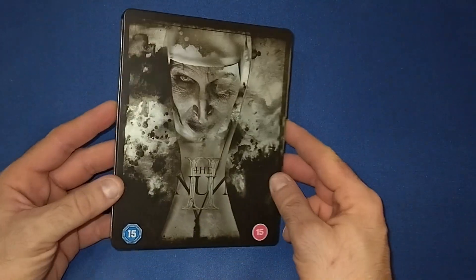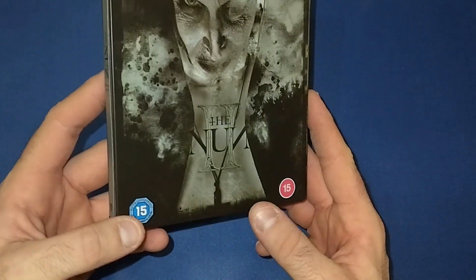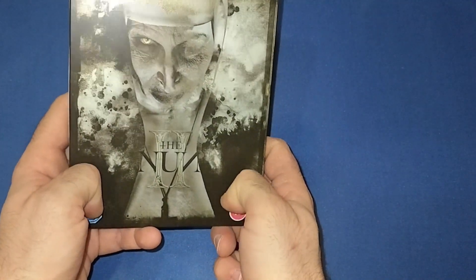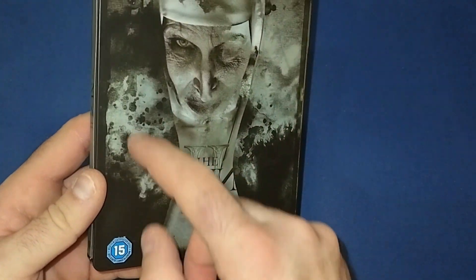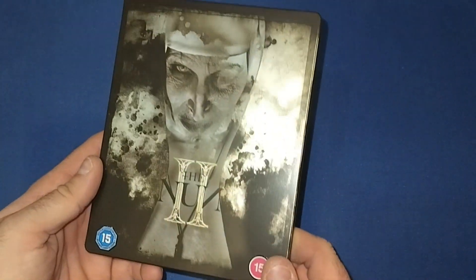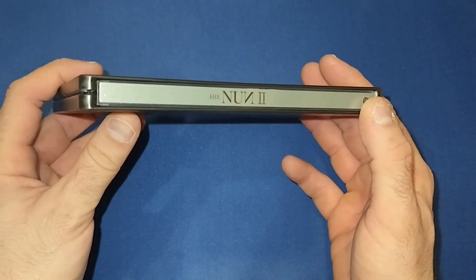So then we go straight on to Valak right on the front. It's a very inky type of picture with a matte finish on the steelbook. These 15 rating stickers do come off. It's like a little bit of ink blocks around there. We've got Violet by there and The Nun 2 by there — very nicely designed. Then we have the spine, which is just The Nun 2, with the Warner Brothers logo by there as well.